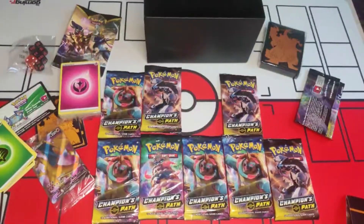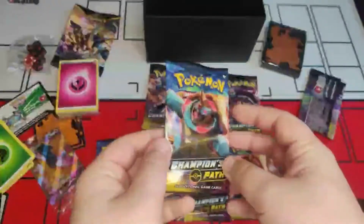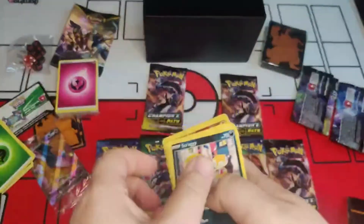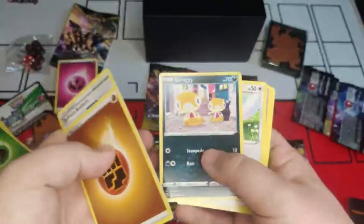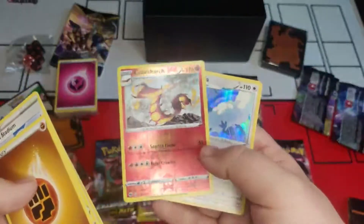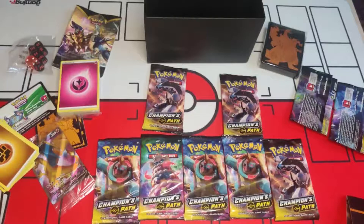Next, flame picks top left. Taking out the code card — one, two, three, four at the front. We've got Energy, Turffield Stadium, Milo, Great Ball, Scraggy, Swablu, Hattrem, Galarian Linoone, Pokéball — a nice reverse holo Incineroar Scorch, and then a holo! Good picks — getting evolutions as well, lovely. Right flame, where do we go next?